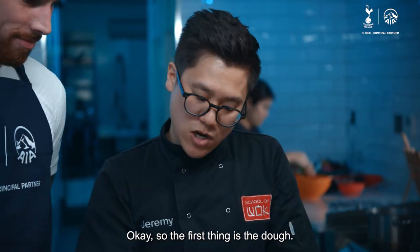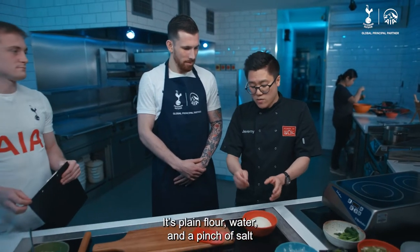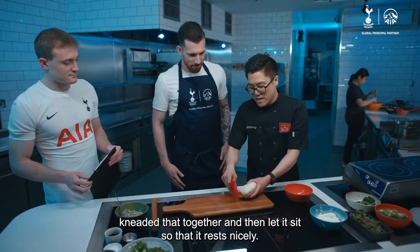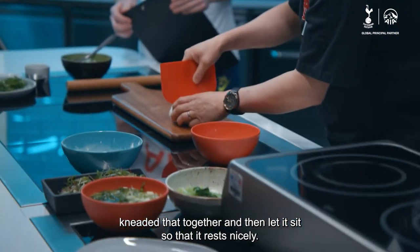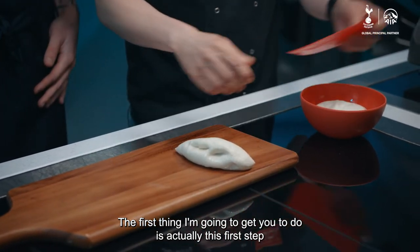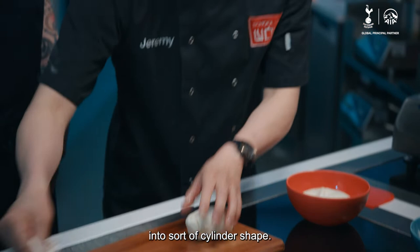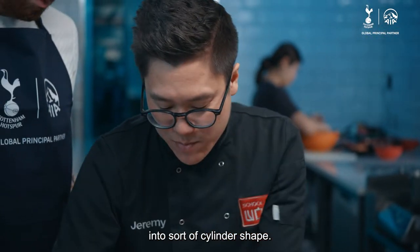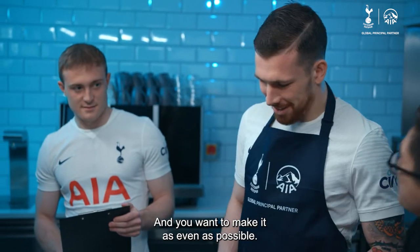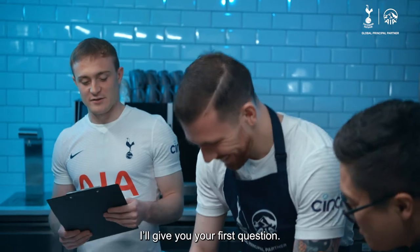Okay, so the first thing is the dough. It's plain flour, water, and a pinch of salt, sitting in a bit of oil. All I've done is kneaded that together and then let it rest nicely. The first thing I'm going to get you to do is roll out this pastry into a sort of cylinder shape. You want to make it the thickness of that rolling pin, and as even as possible.